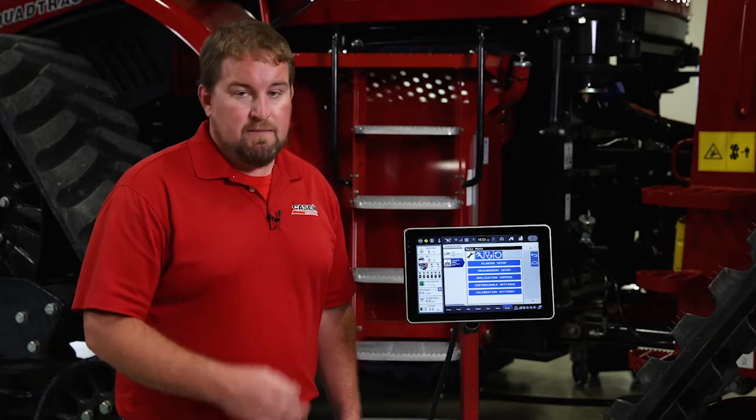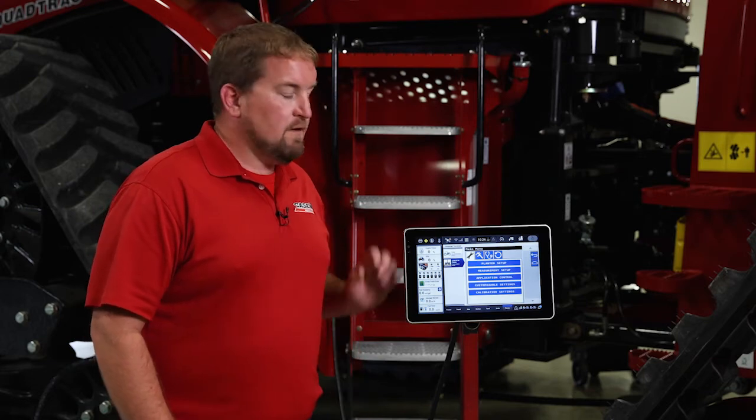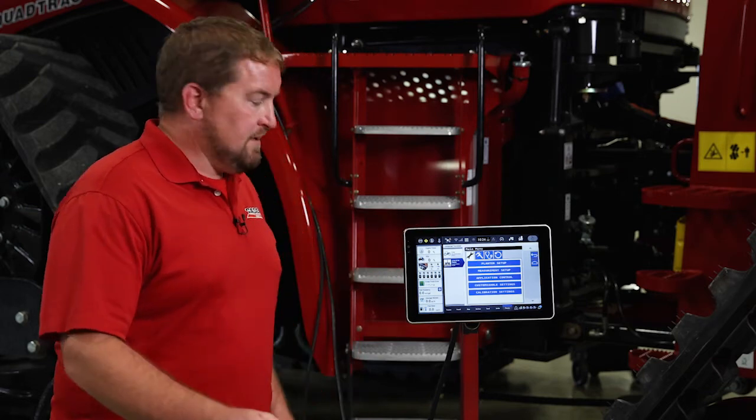Hello, Dave Brennan with Case IH. I want to spend just a few minutes taking a deeper dive into the main menu, the setup menu, when running the ISOBUS solution on a 2000 series Early Riser planter and a Pro 1200 display. Let's take a look.